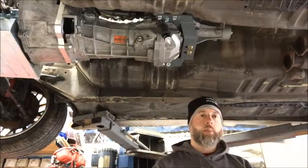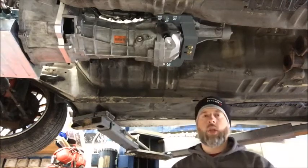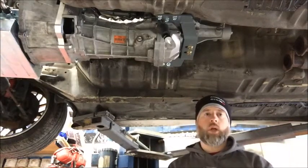We haven't decided on a tip yet. I've sent some sample pictures down to the client that we're building the car for, let him decide on the look that he wants for this car. But that's pretty much the plan for the exhaust system — pretty straightforward, pretty simple. Thanks for tuning in.